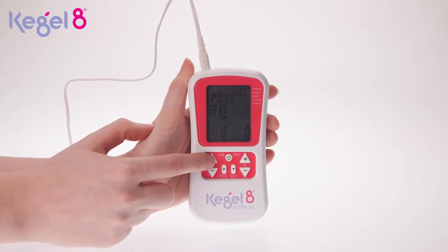Once your controller is ready and the probe is inserted or the skin electrodes are attached, you can slowly increase the MAs by pressing the plus button. Different programs will feel a little different, and while some have a tingling sensation, others will feel more like a knocking or pulsating feeling.